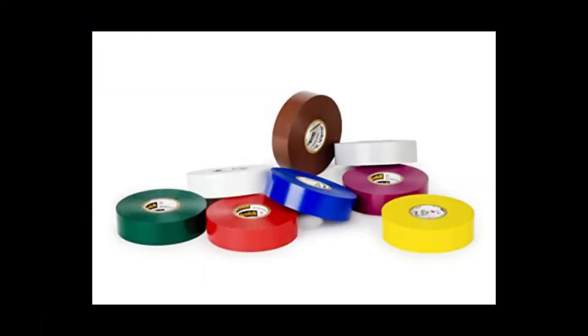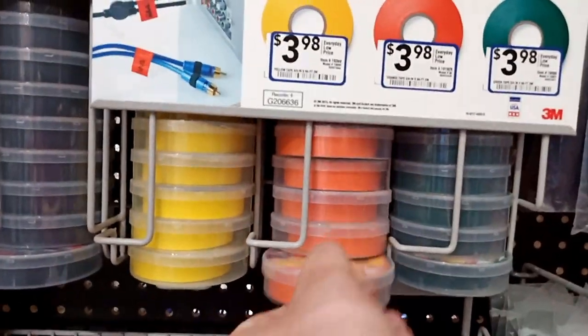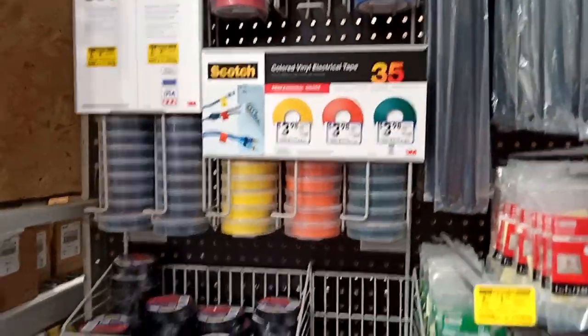At the hardware store, I found some colored electrical tape, and I think this makes for a simple and elegant solution. Because it's smooth and glossy, it looks similar to plastic, and it's even 3 quarters of an inch wide. These will be perfectly suitable.